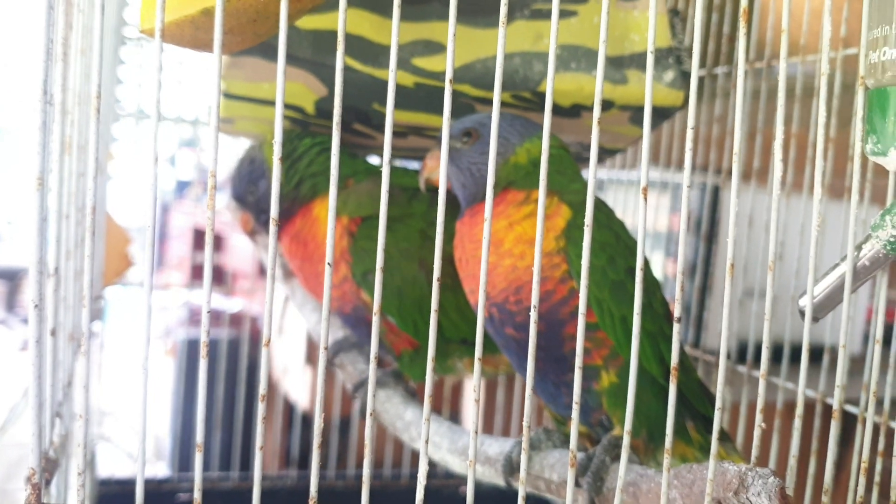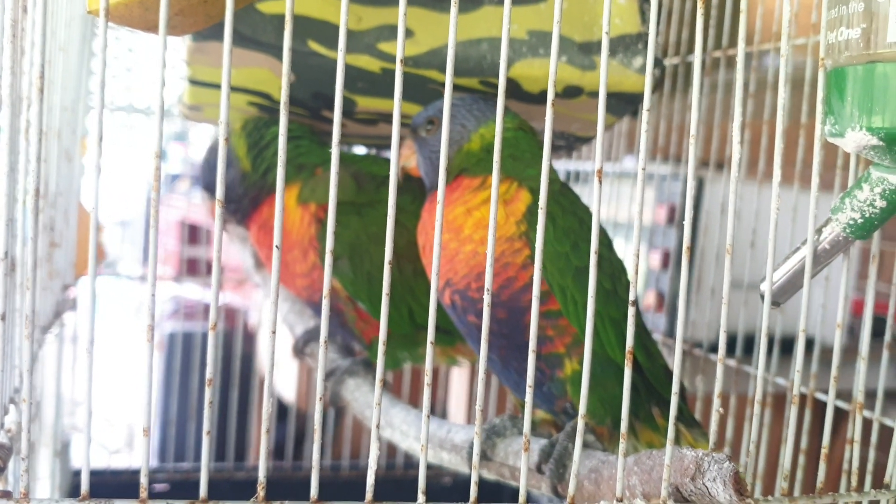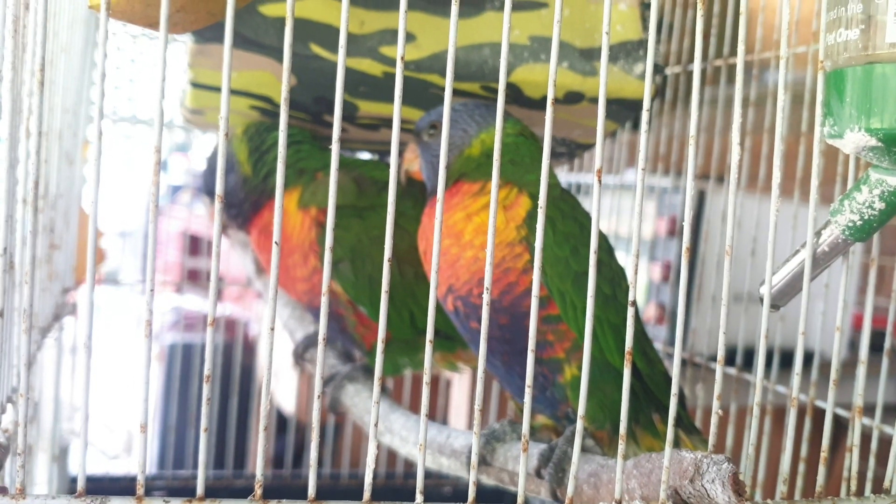We've had a bit of a flap, and I try to have them fly without their tails and try and keep them exercised every day to keep their wing strength up.